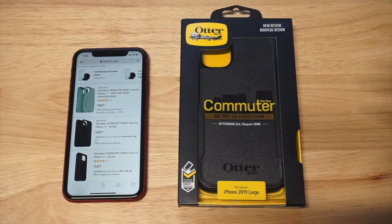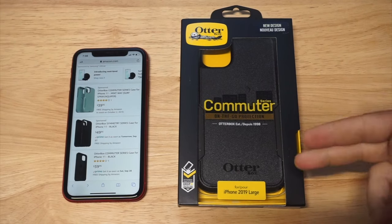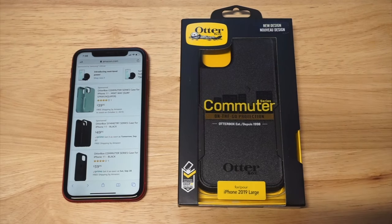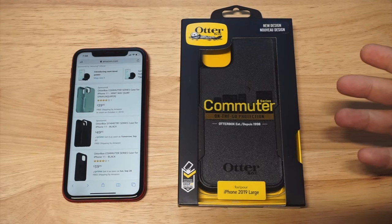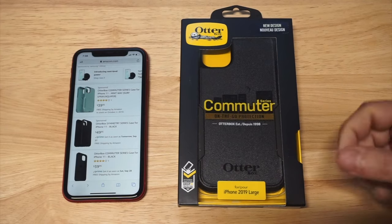OtterBox cases are never going to be cheap, but they do last a long time. They'll definitely last the life of your phone. I still have Commuter Series cases all the way back — I would even say to the iPhone 6. I know I've got some for the iPhone 7 still — the Commuter Series cases last a long time.